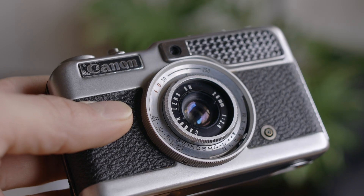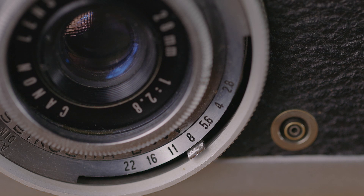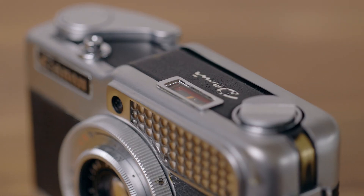The Canon Demi is a great series of little 35mm half frame cameras, which was launched in 1963. This is the earliest version, which has a selenium light meter, meaning it doesn't need a battery to operate. I've only put a few rolls of film through this camera, but it's been a lot of fun and it can actually produce some great images.